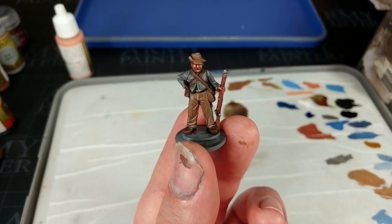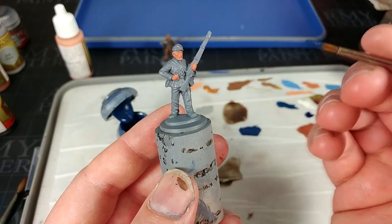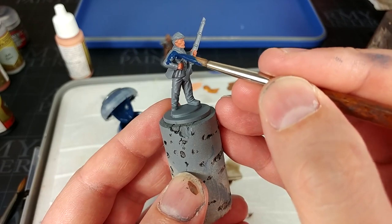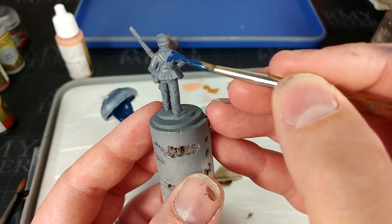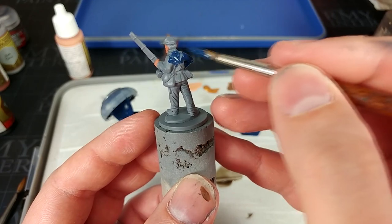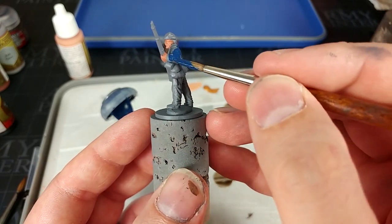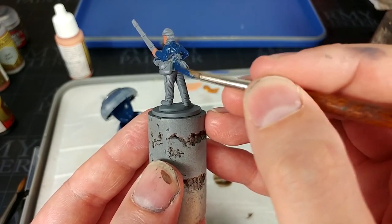Let's move on to our Union soldier. When I was painting the skin on our other fella, I did start this chap off with a quick coat of Tan Flesh. What I'm going to start with now is actually a Citadel colour - this is Cantor Blue. Oh, how nice this is. Because this fella's going to have mostly black equipment, you don't need to worry too much about being careful where his straps are. Just go ahead and cover over all of his jacket - you'll probably find you can do that in one quick coat.